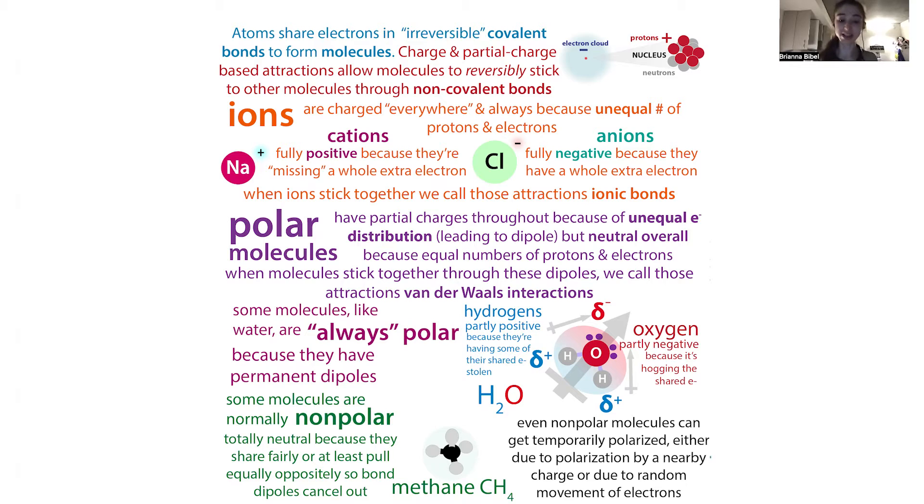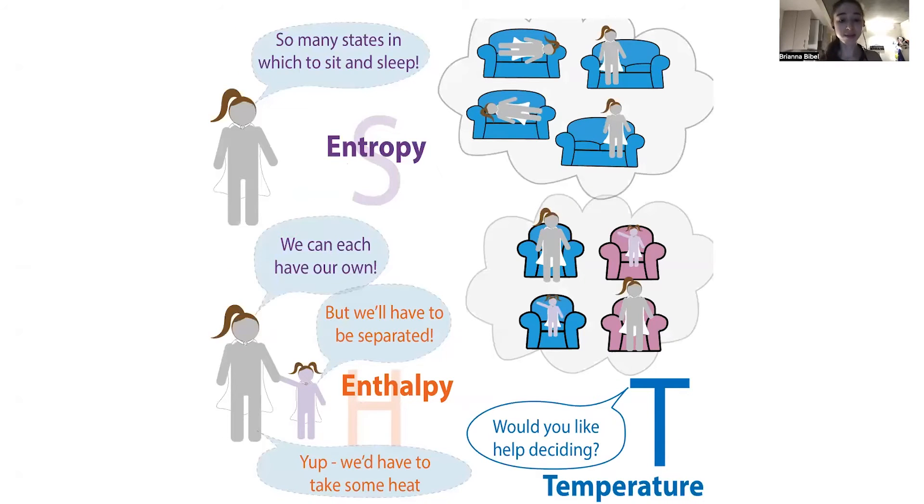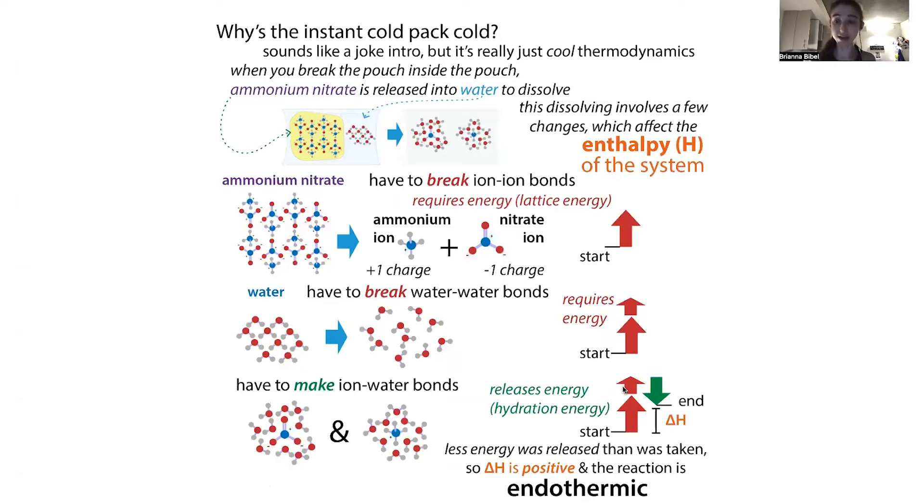These can be full bonds or just attractions — things like hydrogen bonds, partial-charge attractions, various sorts of intermolecular and intramolecular interactions. Basically, you have this energy that's given back. If this energy given back is greater than the energy it took, then things are going to feel hot. But if the energy isn't as big as what it took from the surroundings, then it's going to feel cold.